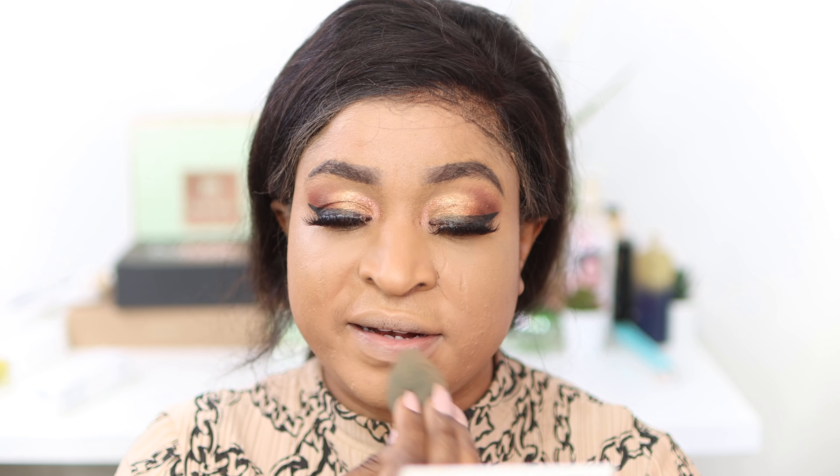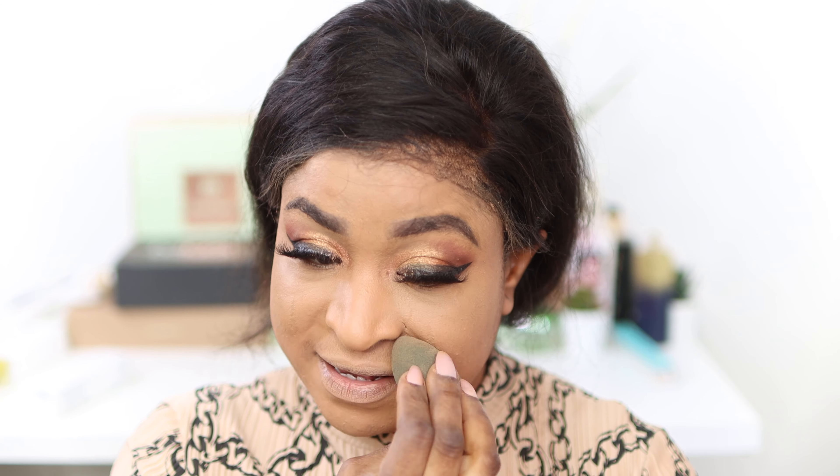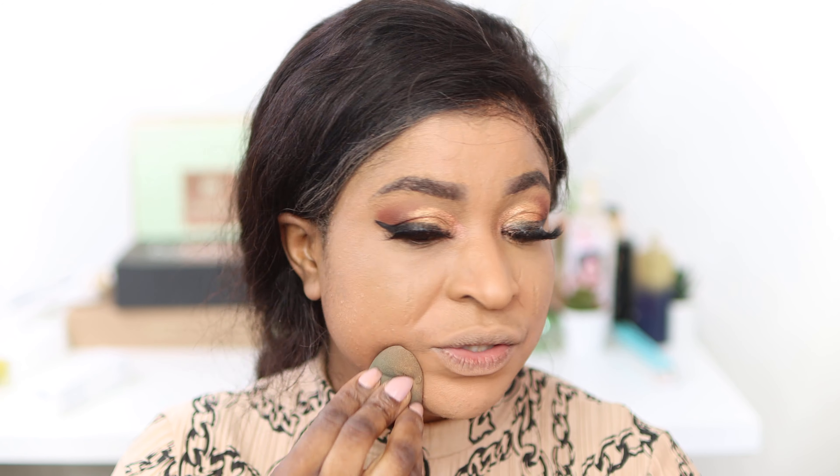I love love love the coverage of this foundation — very very lightweight and at the same time very full coverage. As you can tell, it's covered all my spots and imperfections.